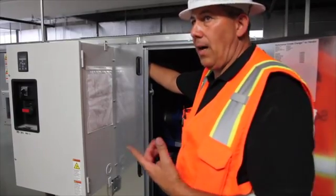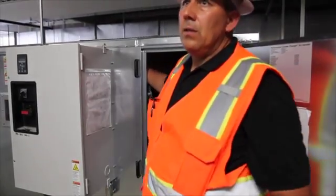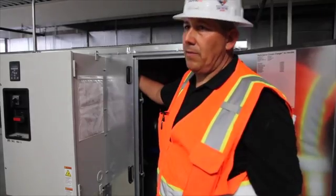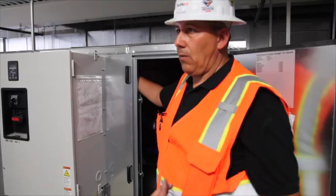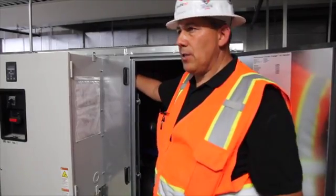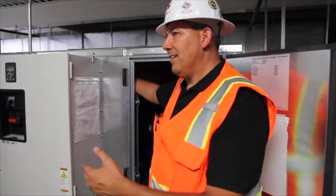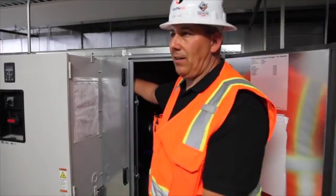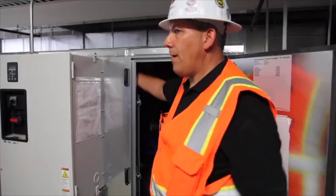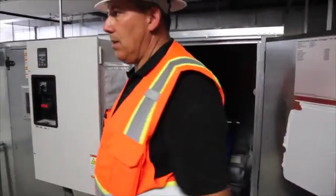Inside the supply fan cabinet there's a high limit switch set for about four inches of static pressure. If you run the supply fan at full speed and bypass, the duct pressure can get over four inches — especially if the VAV boxes are all backed off with no demand. This switch protects the ductwork: if pressure gets too high, it trips off. There's a manual reset button on the face — you don't have to take the cover off, just push it in to reset and it'll be enabled. Make sure you're on the outside when you push the button — you don't want to be inside with your pant leg next to the belt. The same switch is also on the return.